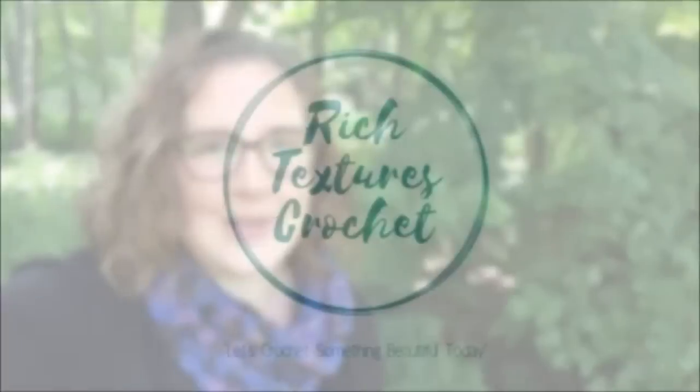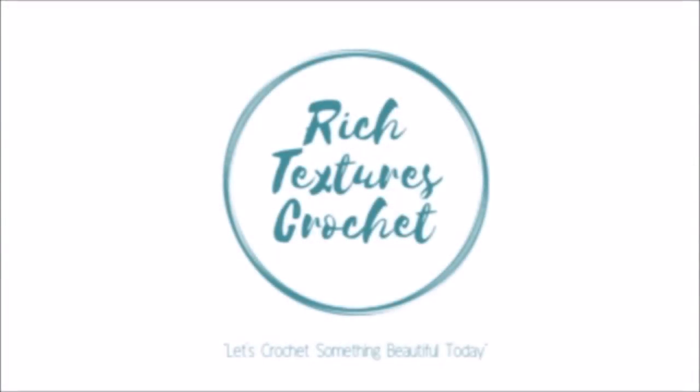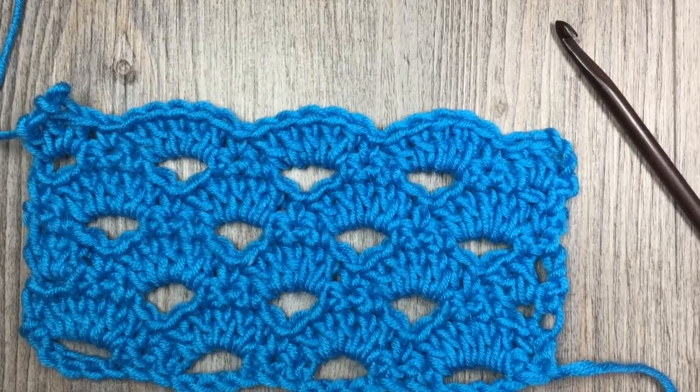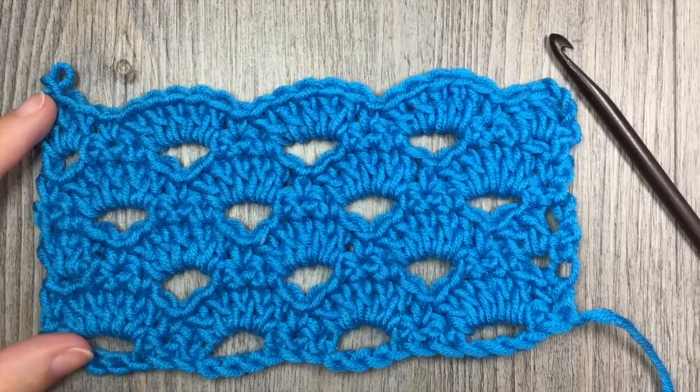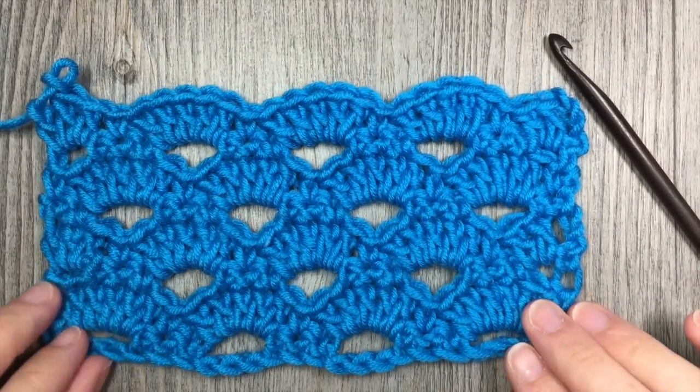Hi, I'm Sarah and welcome to Rich Textures Crochet on YouTube. Let's crochet something beautiful today. Hello everyone, I'm Sarah of Rich Textures Crochet and welcome. Today we are going to learn how to crochet the arcade stitch.